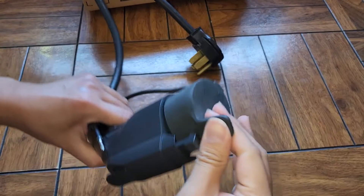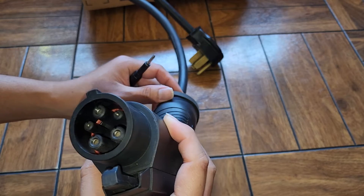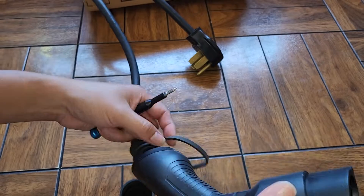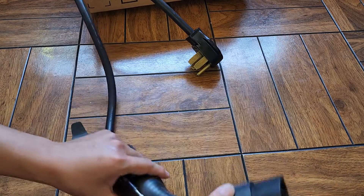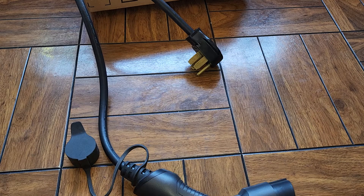I'm gonna see if I can open up this J1772 adapter because it's been running a bit hot and because of that sometimes it stops charging at 32 amps, all the way down to like almost 24. So let's go ahead and see if I can pop this open.